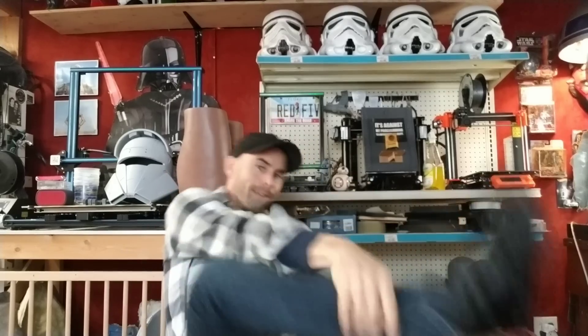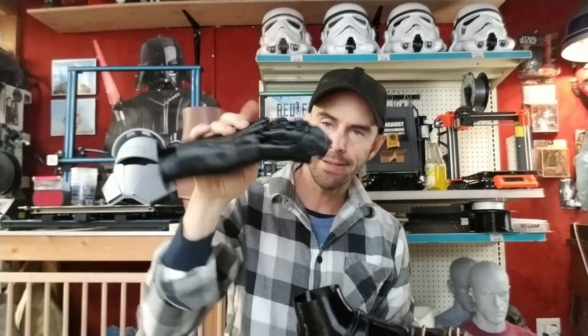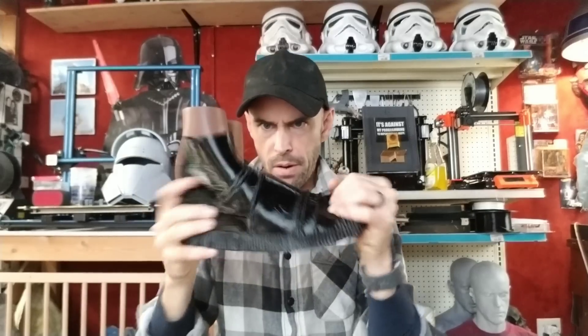Hey guys, welcome back. Today we're going to be talking about this 3D printed C-3PO foot — it's technically a shoe. I can wear it, it's flexible, and it's made out of the same TPU filament that I used to make the hands from the last video. It came out pretty good, so we're going to discuss this.